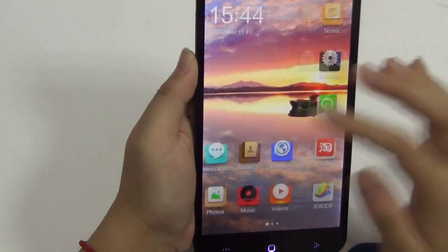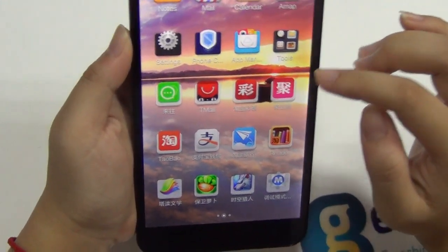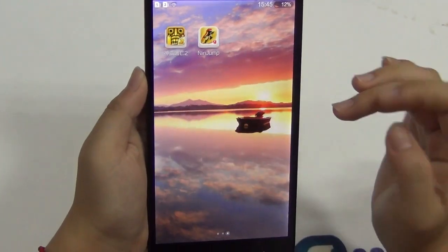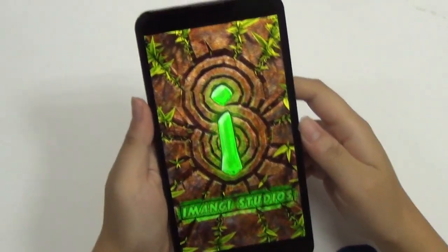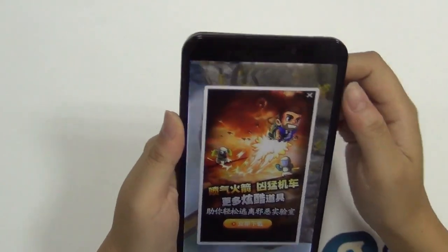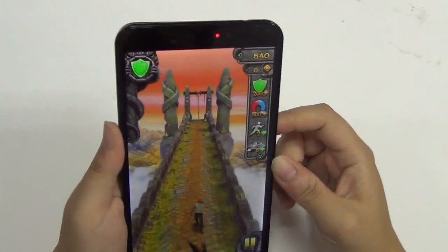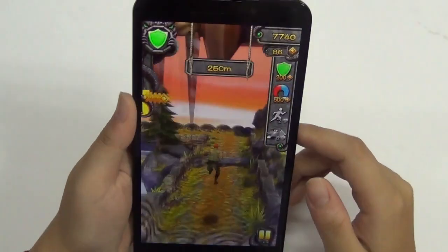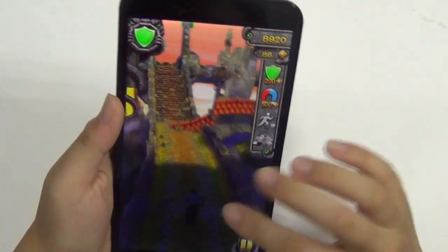Those are the apps that were installed — it does come with different apps and tools. The battery for this phone is 4,180mAh, so it's plenty and should last a day or two. It's always nice to have a big battery capacity when you travel.